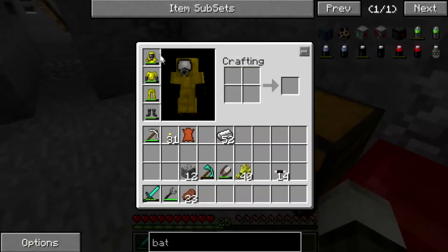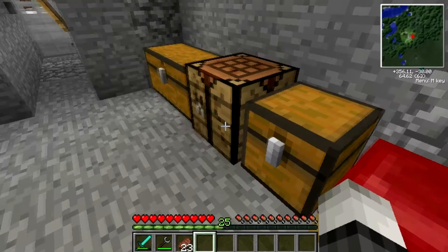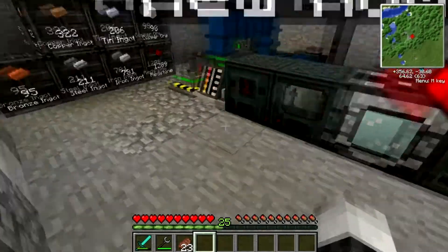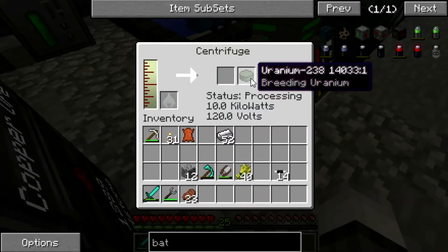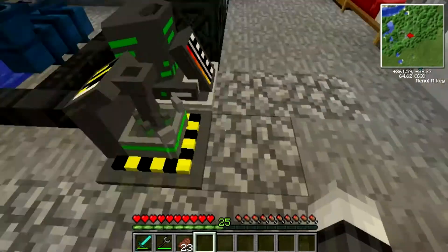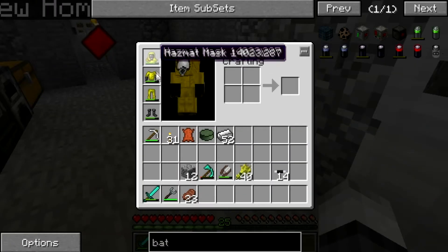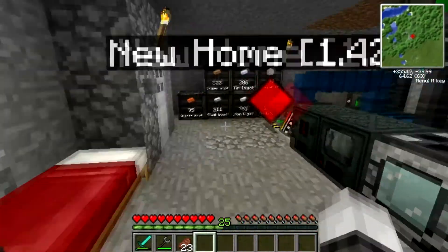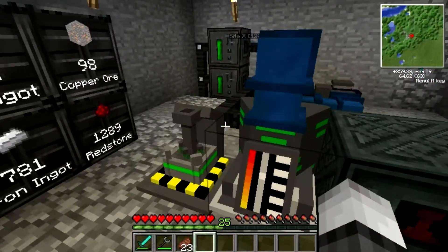What I did make is some hazmat armor, because I've made some uranium and it hurts like a motherfucker if you don't have it. I think the uranium-238 — look at this — it like eats your hazmat suit completely. It is obnoxious.